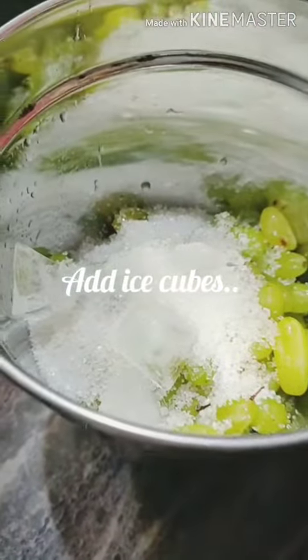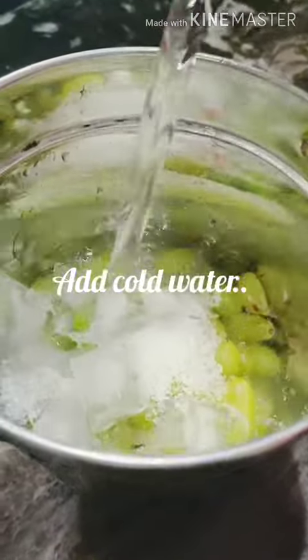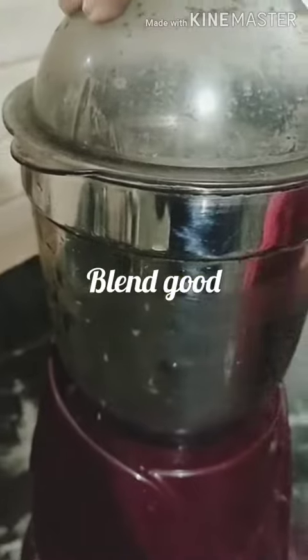I will add the ice cube and add it to the cold water, then blend it.